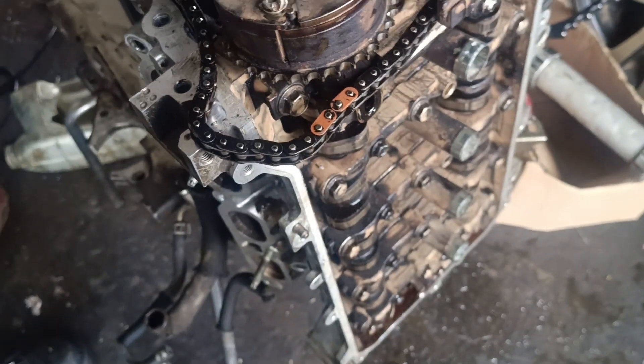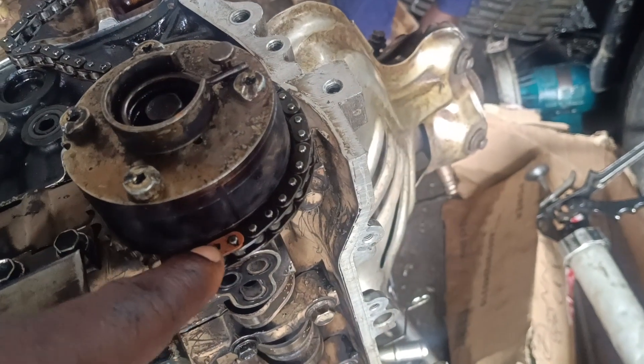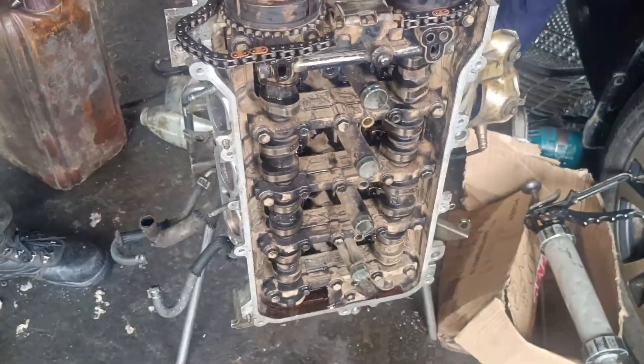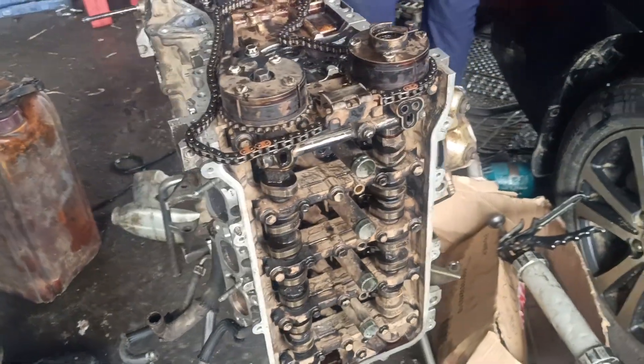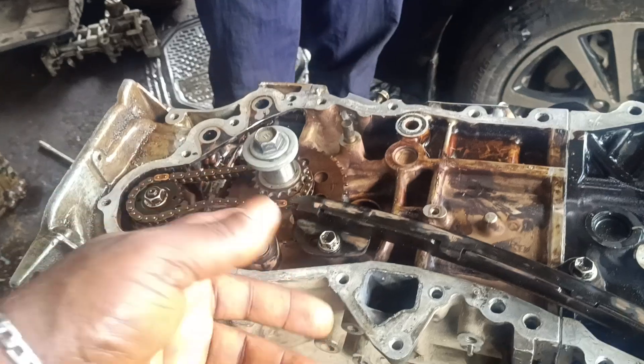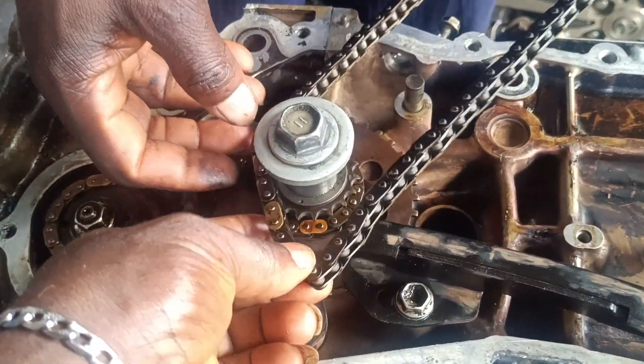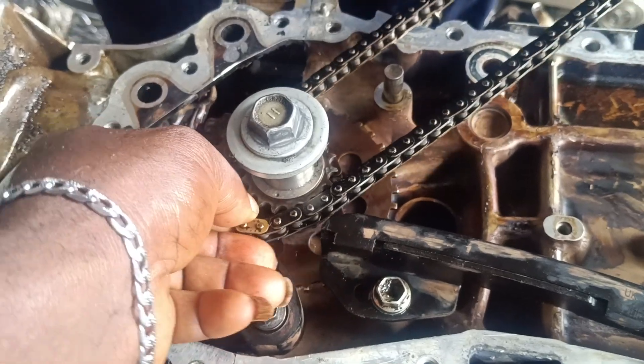This will be coming to the inlet sprocket, and the single one will be on the exhaust sprocket. All right guys, let's go. This is how we'll be installing the chain — I'll be starting from the downside.